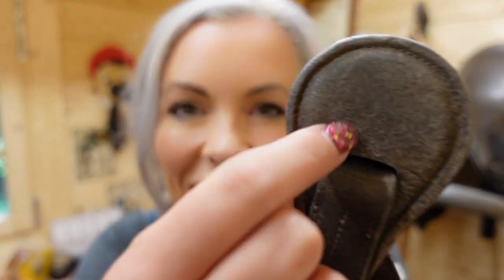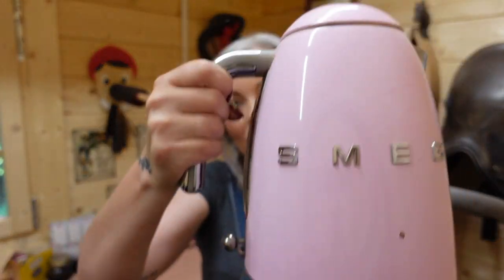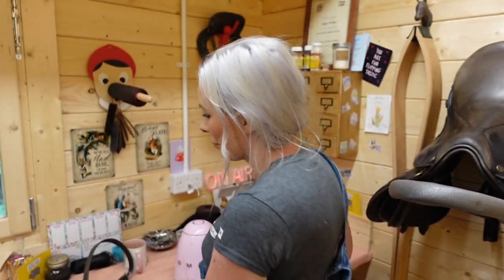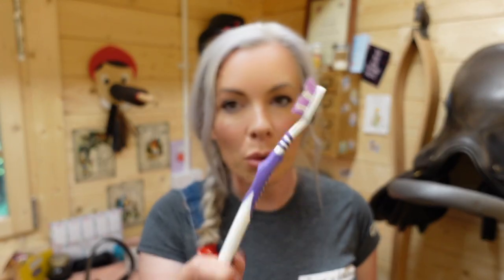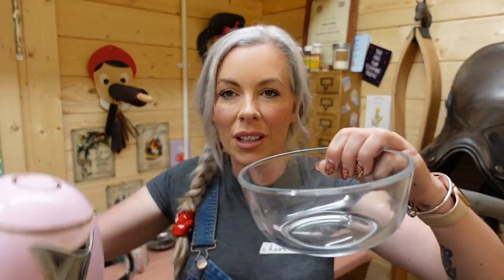You can see it doesn't even scratch off, it's so disgusting. Things that you will need: a kettle of hot water — it doesn't have to be a pink kettle — a bowl, and whatever sponge-type thing you use to clean your tack with, and if you've got it, an old toothbrush. This was bought specifically for tack cleaning.